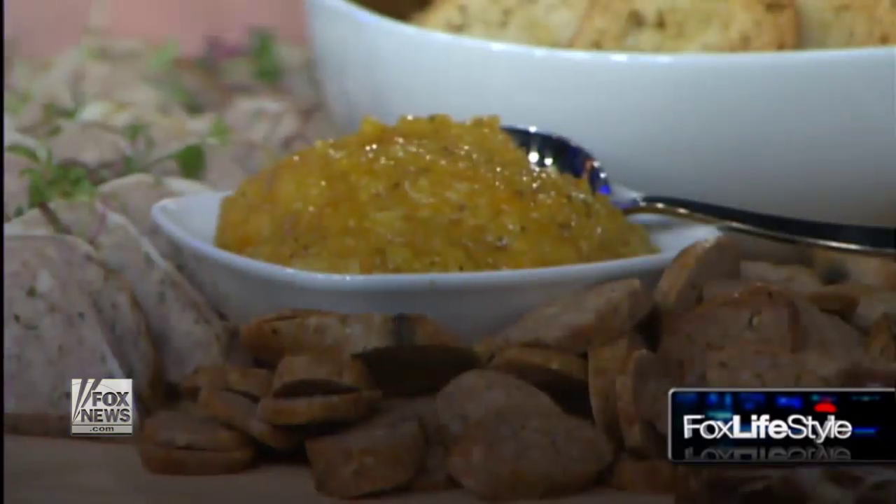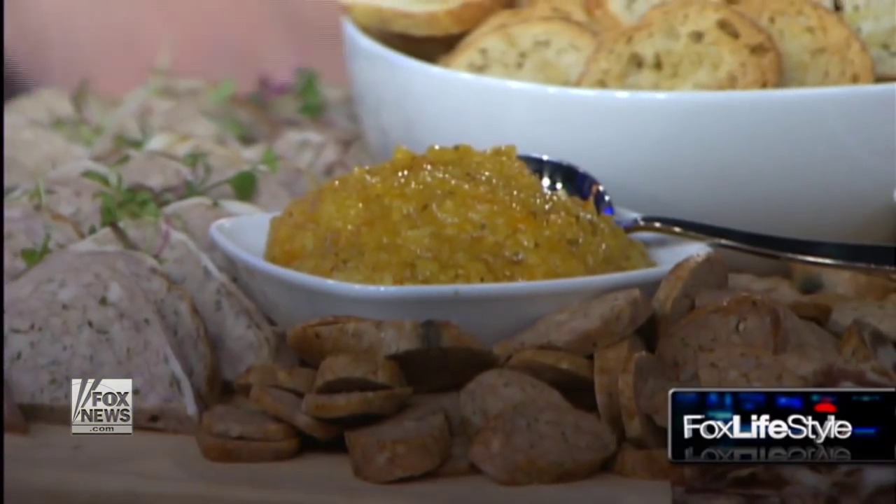For those who are like, what is a charcuterie board — what exactly makes one? Well, charcuterie is the all-encompassing term for forced meats, pâtés, sausages, hams, different kinds of cured items, salamis, things like that. It's really just the art of all those encompassed together.